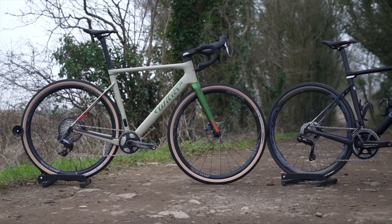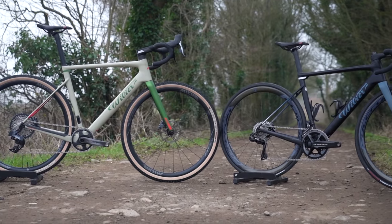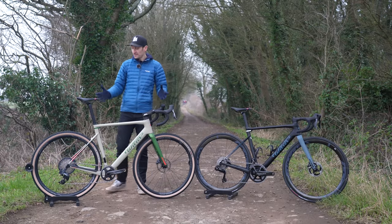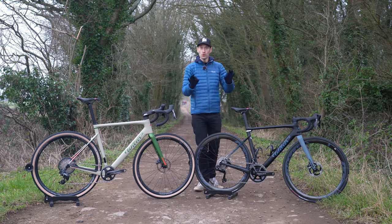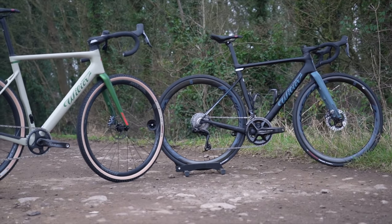A bike unashamedly designed for gravel racing, but available in two quite different builds. This is your normal gravel spec with nice chunky but fast-rolling tires, and over here this is the all-road spec, which really bridges a gap from a road race bike to a gravel bike.